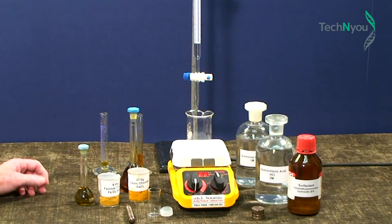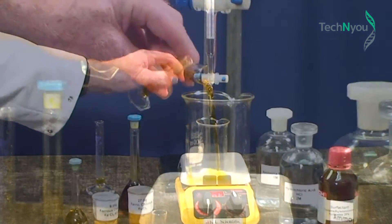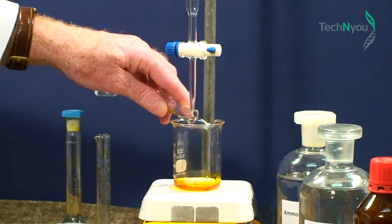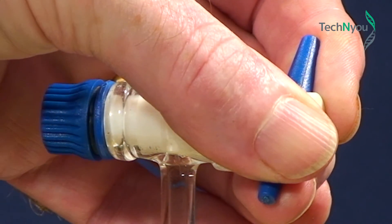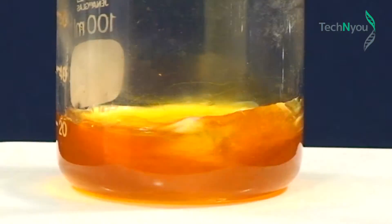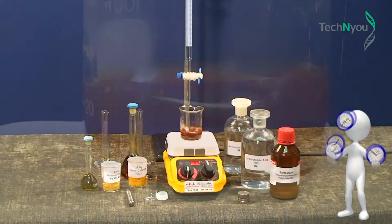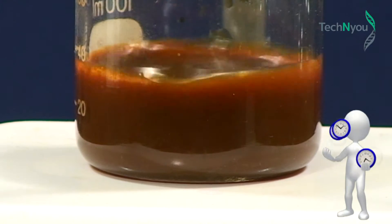Let's create our nanoparticles of magnetite. We pour 4 ml of the ferric chloride solution, which is the brown coloured solution, into the beaker containing the magnetic stirrer. Into the same beaker we add 1 ml of the green ferrous chloride solution. Using a 50 ml burette, we start adding ammonia solution from the zero mark, allowing it to drip slowly into the beaker until the solution reaches the 50 ml line. It should take 5 to 7 minutes to add 50 ml of ammonia solution. You can see the colour changing in the beaker as more and more of the ammonia solution drips in. When it starts turning black, we are seeing the presence of black magnetite particles.